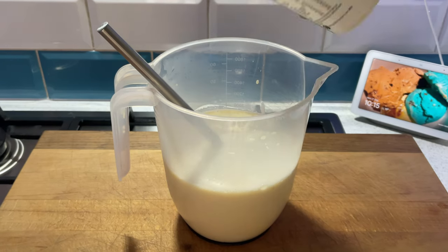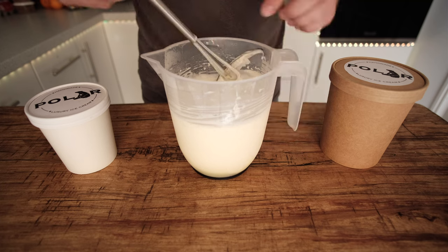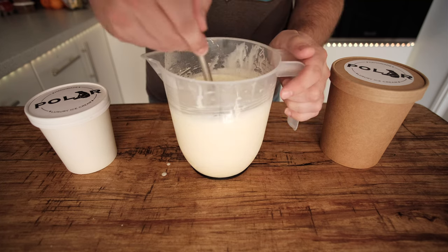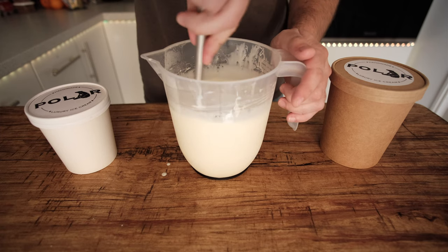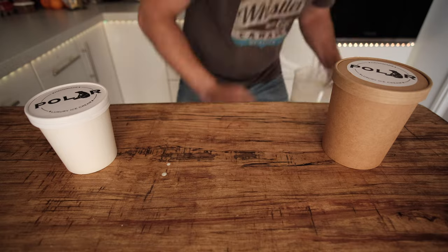Once your base is completely chilled, take it out of the fridge, give it one final whisk to make sure it's fully emulsified and combined, then pour it into your ice cream machine as you would normally. Once it's ready, take it out, put it in a tub, and put it in the freezer for a good few hours.